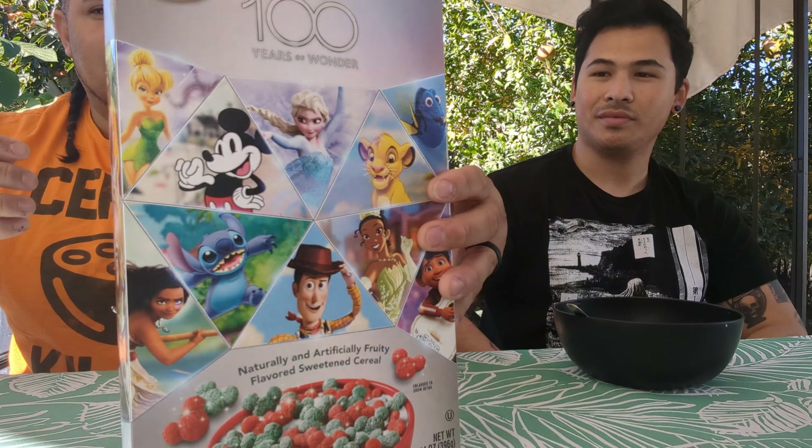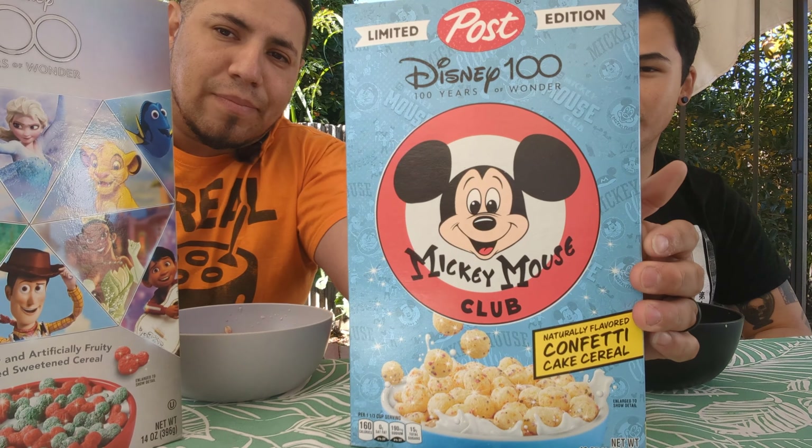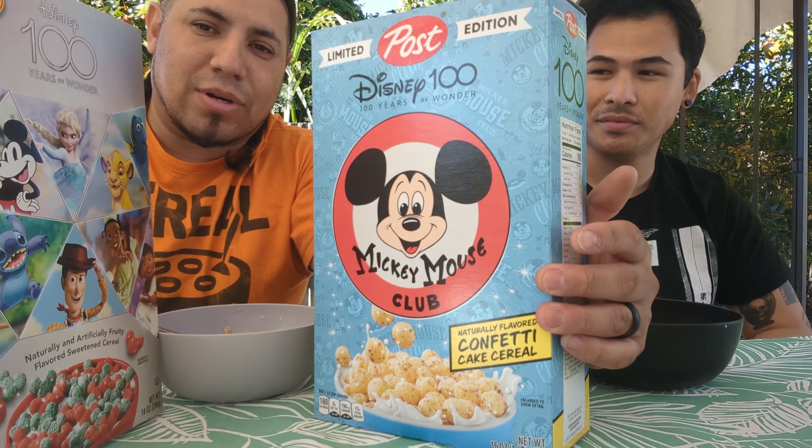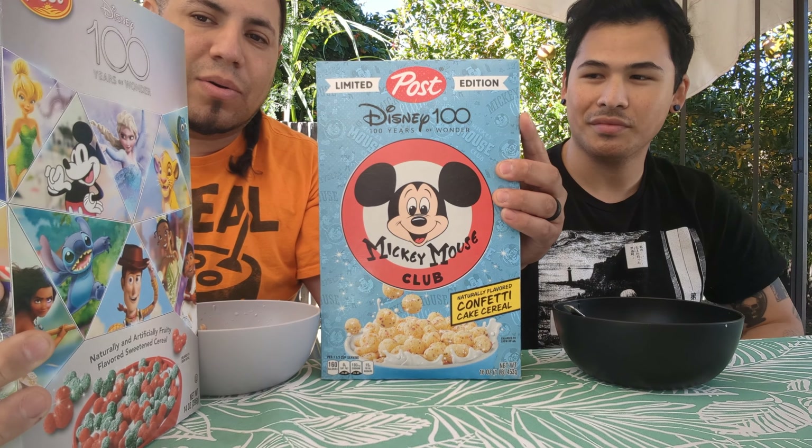What is up guys, welcome back to another cereal review number two. Like I said in the first video, I'll probably end up doing a second video, but I have a very special guest on this video — Uncle Jerome. What up? What is that YouTube? All right guys, well thanks for tuning in on this one. Something has occurred to me: we have two different Disney cereals, and if I know one thing about Uncle Jerome, he's a big time Disney head.